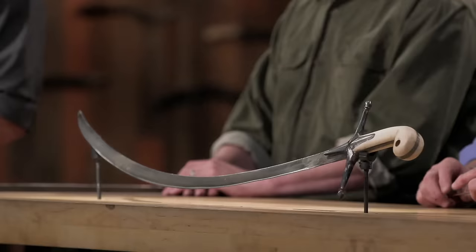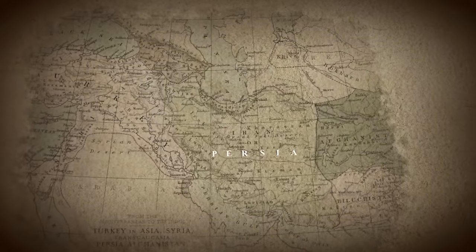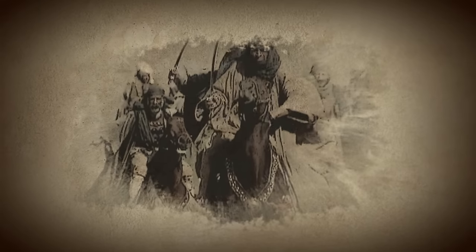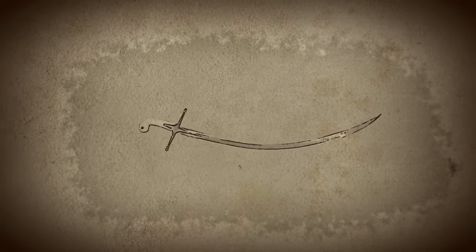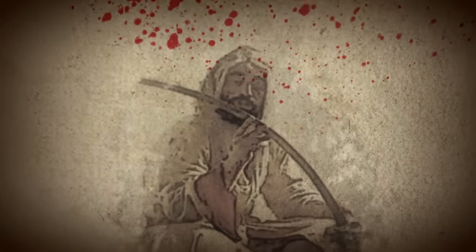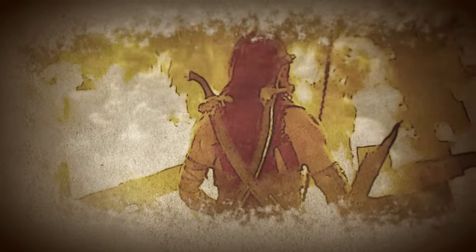The Shamshir. Descending from the saber family of swords, the Shamshir — which means curved like a tiger's tail — first gained popularity in Persia and quickly spread throughout the former Ottoman Empire. Light in weight and easy to wield, this deeply curved sword featured a thin blade and a tapered tip most effective when delivering sweeping or hooking strokes, and was sharp enough to slice adversaries in two.